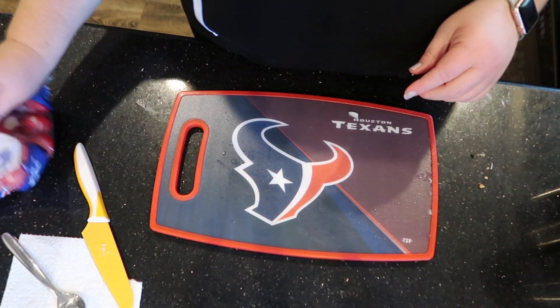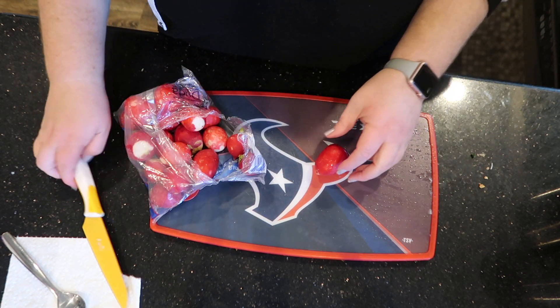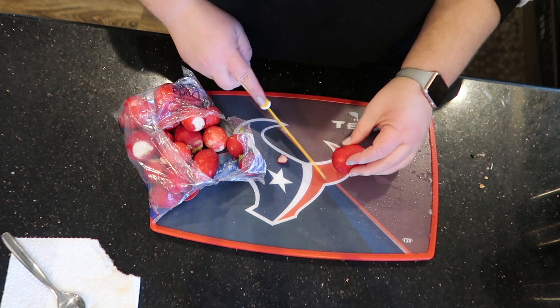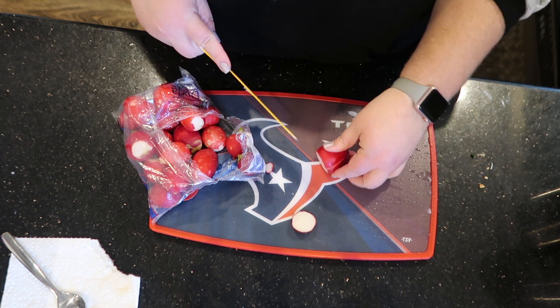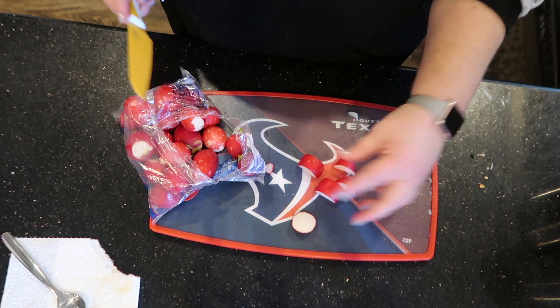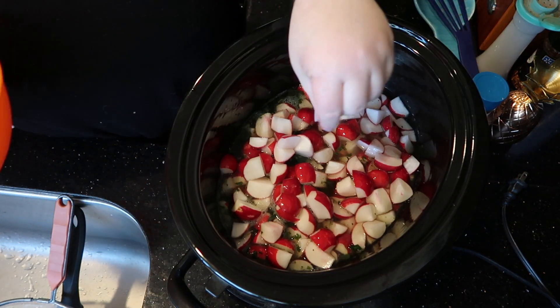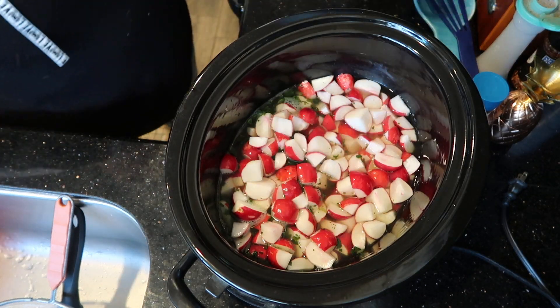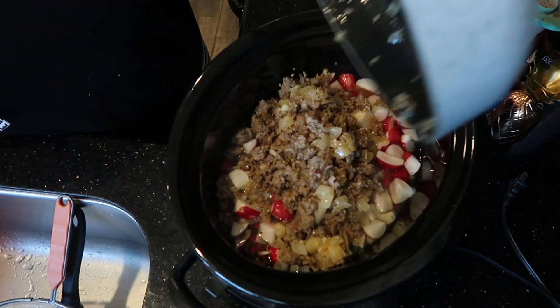I added the onions and the garlic in with the sausage. And now I'm going to start dicing up the radishes. I'm thinking maybe quarter them — about that size. Here's the rest of the radishes. I did go ahead and rinse them; they did feel a little gritty. I'm going to go ahead and add the sausage, onion, garlic mixture.